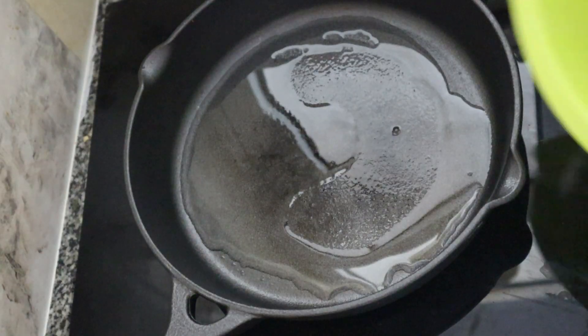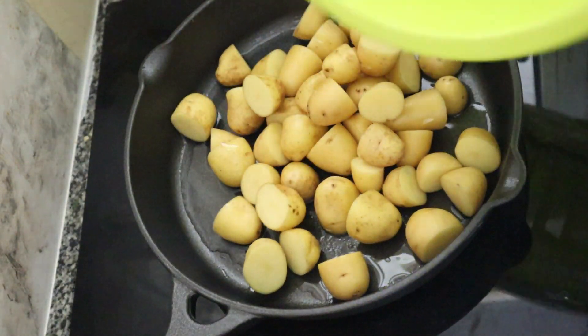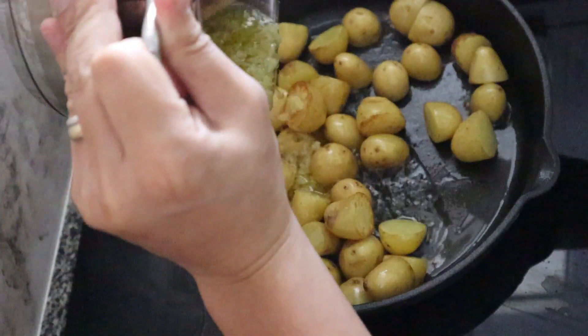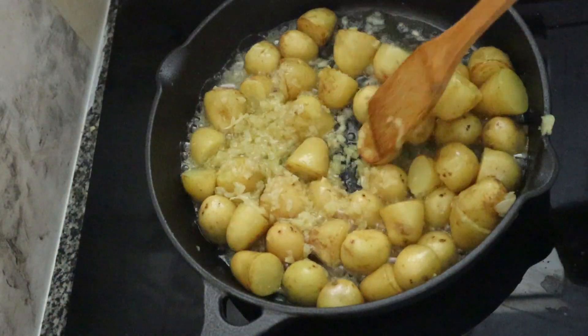Then, i-fry na natin ang mga baby potatoes na pinukulon natin kanina hanggang maging golden brown. Mga 2 to 3 minutes. Pwede na yun. At kapag golden brown na, i-mix na ang buttered garlic sa mga baby potatoes.